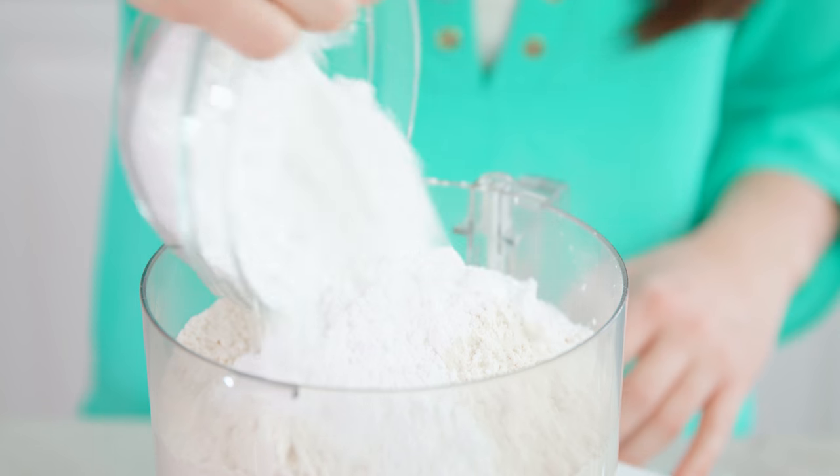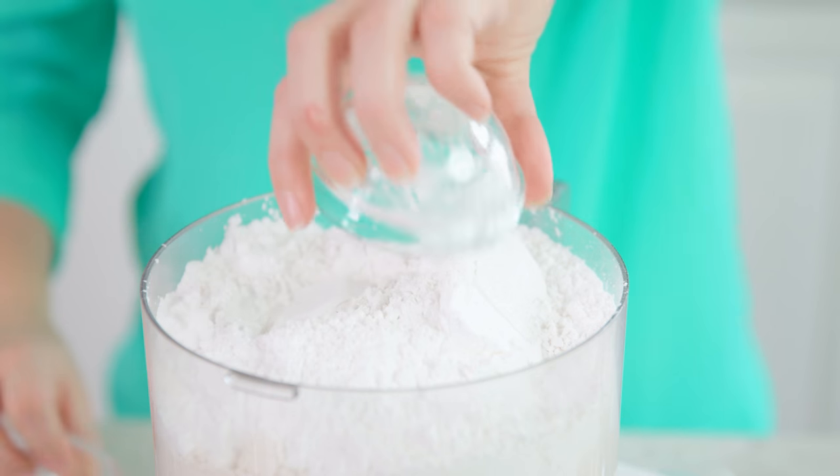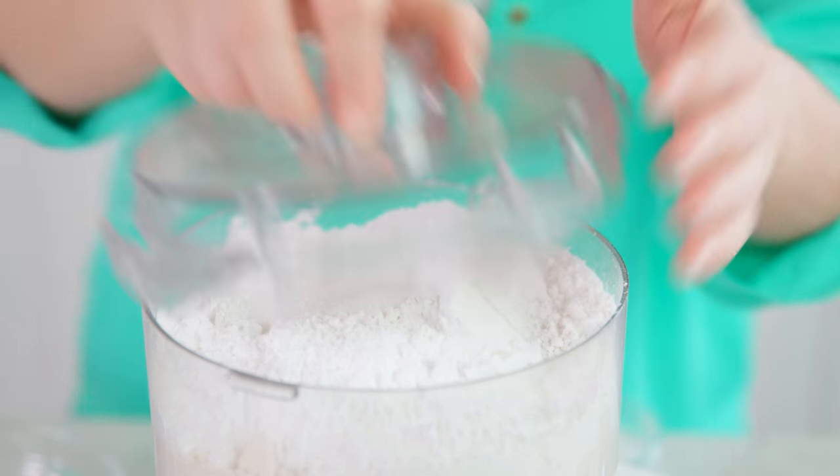Next add in 1½ cups of powdered sugar, 2 tablespoons of baking powder, and 2 teaspoons of salt. Then pop the lid on and give this a quick pulse.